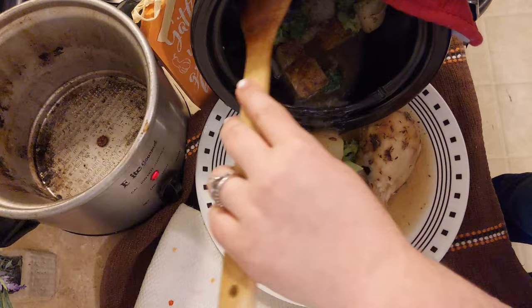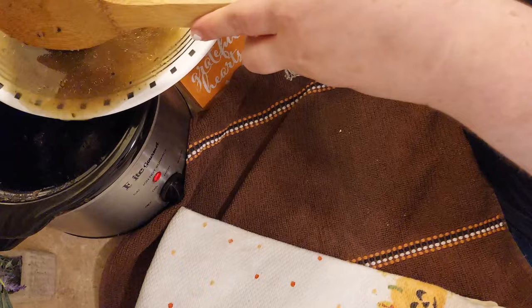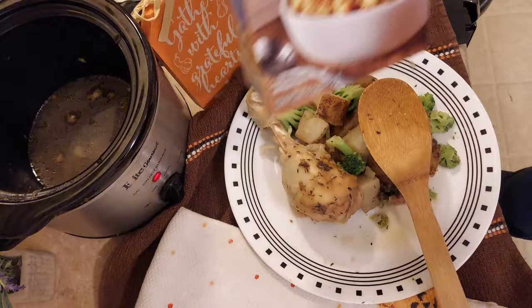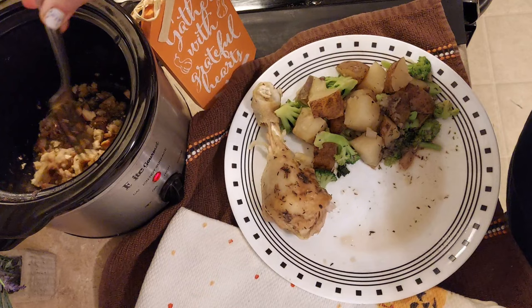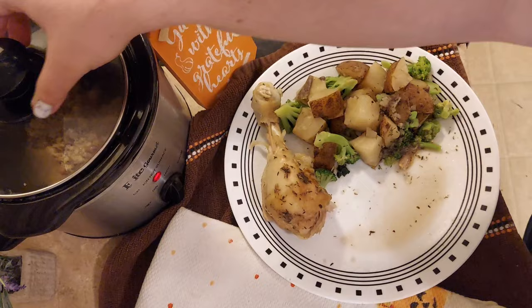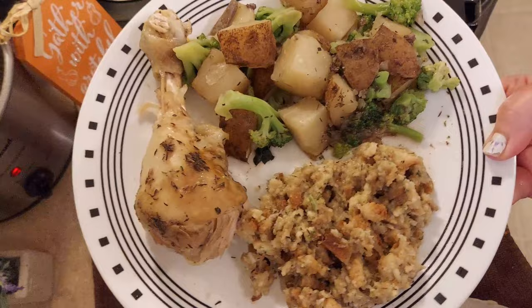I've been using the word crock pot interchangeably for slow cooker — crock pot is the official brand name. This slow cooker is a 1.5 quart Elite Gourmet brand and I'll put a link in the description box. I found it to be very consistent in its cook times and very budget friendly — currently about the same price as all the meals in this video. I poured the liquid back into the crock pot, added half a cup of stuffing mixture, stirred, and put the lid back on for about 10 minutes. I then fluffed it with a fork and plated the finished meal.